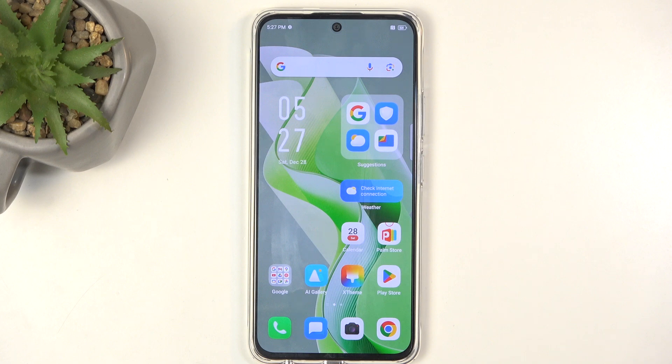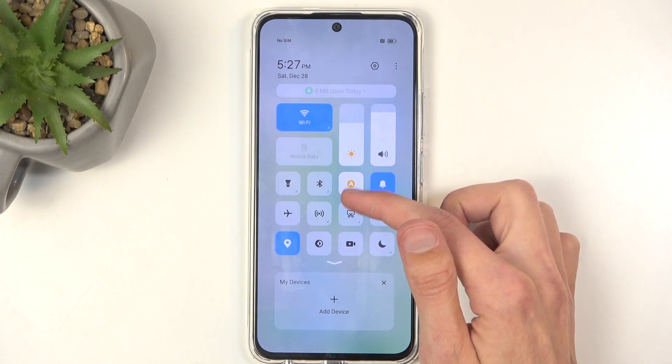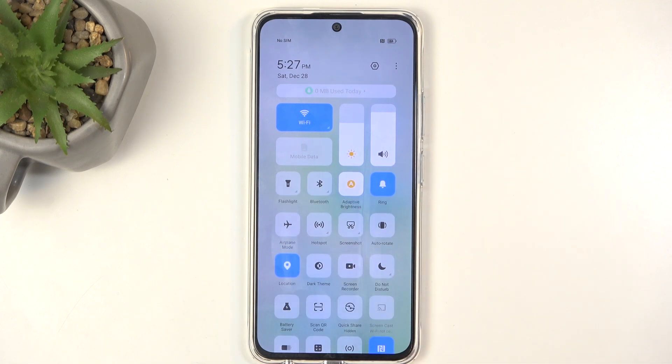To get started, you will want to find the hotspot toggle, which you can do by swiping down from the top right side of the screen. Then swipe down again somewhere around here — this will extend the list of toggles as well as give you the names for them. You can see my hotspot toggle is right over here.